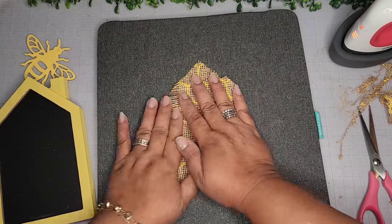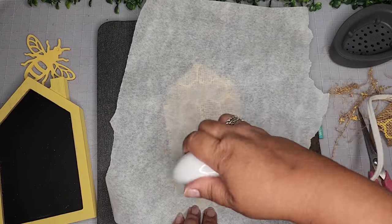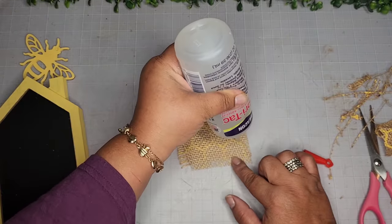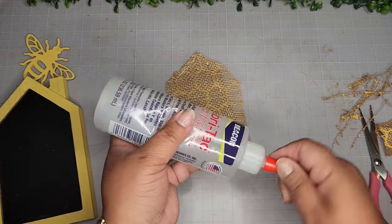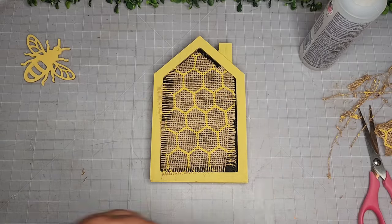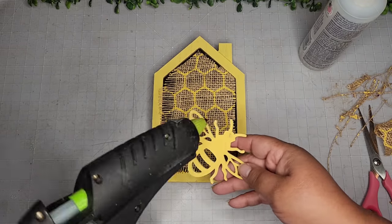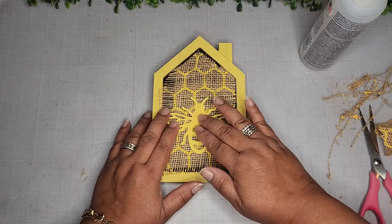I'm fitting and forming the burlap inside in this manner. Now I'm taking my mini easy press with parchment paper and a heating pad on the bottom to flatten it out nice and flat. This time I'm going in with Beacon Fabric Tack fabric glue — I love this stuff. I'm placing it on the inside edges of the burlap piece, fitting it inside the little house, and patting it down with my silicone spatulas since the burlap fabric is thin and I don't want that glue on my hands.